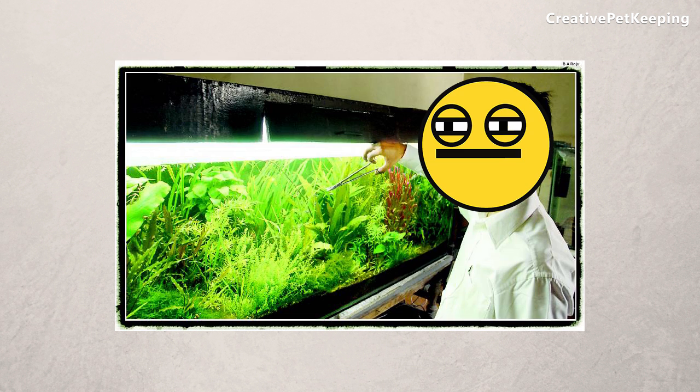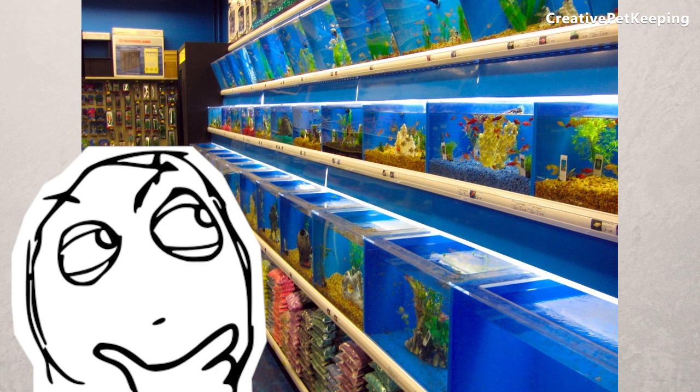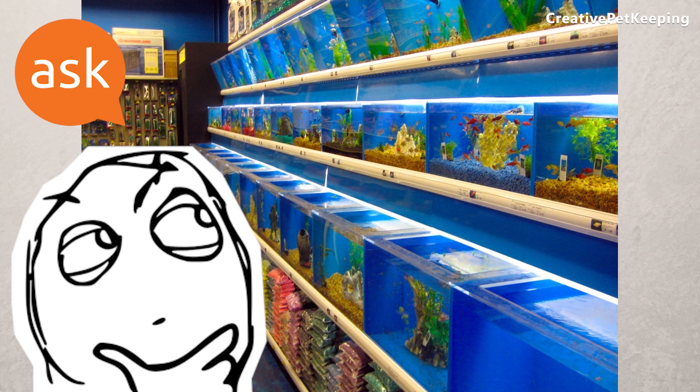If you don't really have a tank of your own that is established, you could try to find a friend that has one that can lend you some filter media, or maybe let you run their filter in their tank. You could possibly ask at a fish store — I'm not sure if you can do that. Has anyone ever tried?